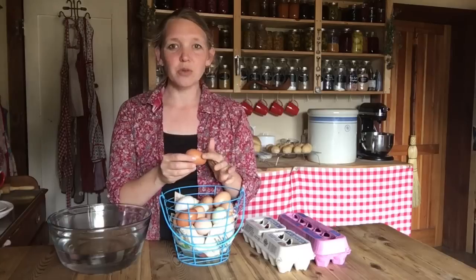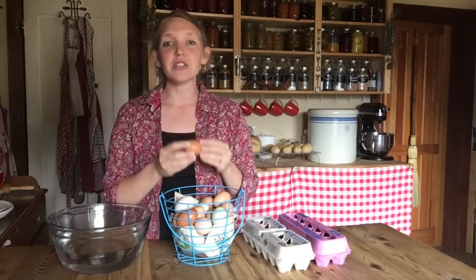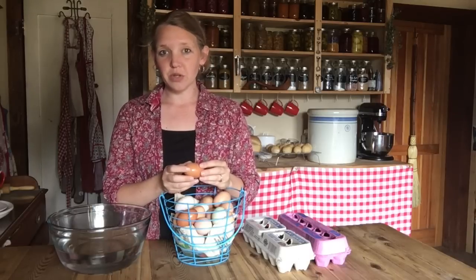The reason you want clean eggs is that you do not want to wash your eggs. God gave these eggs an amazing natural coating that helps them not be permeable to the air. As long as that coating is on there, your eggs will last for much, much longer, whether they're in the refrigerator or just out on the counter.